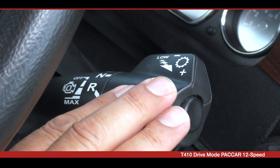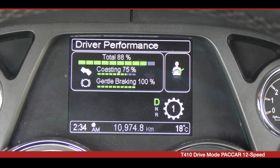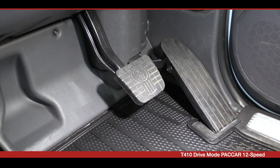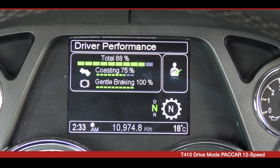Pushing the shifter down will select a lower gear, and lifting the shifter upwards will engage a higher gear. If you put it in drive without first applying the service brakes, a warning tone will sound and the transmission will not engage.